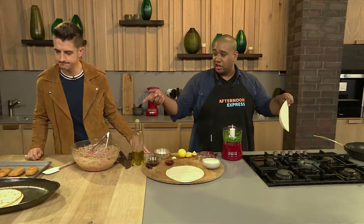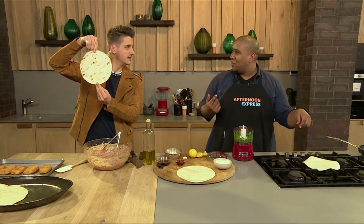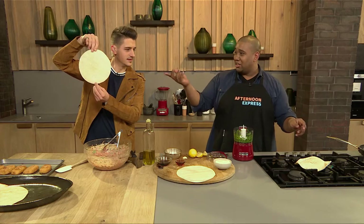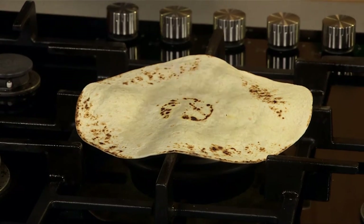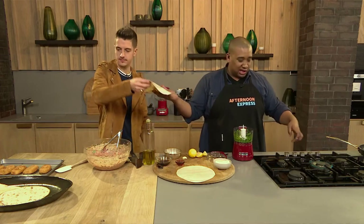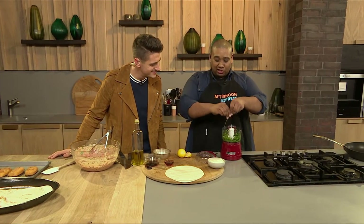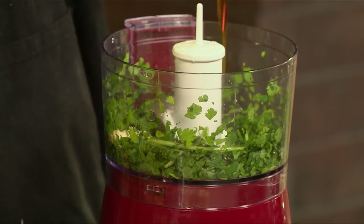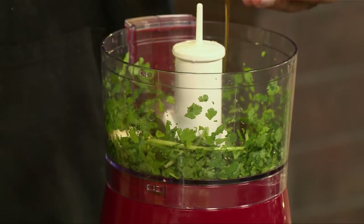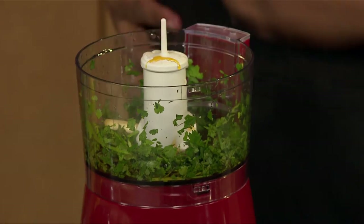I've toasted my tortillas - my favorite way is directly over a hot flame, but a dry pan works perfectly well too. Now for our coriander sauce: some coriander goes into the little chopper along with garlic, lemon, maple syrup for that sweetness, and the zestiness of the lemon with the freshness of the coriander. A little brown vinegar for acidity, and some olive oil.